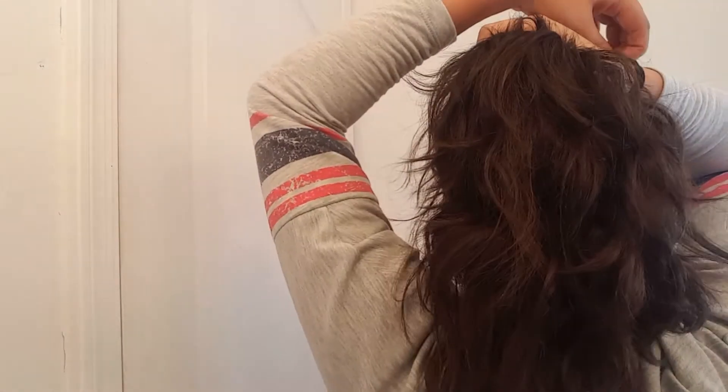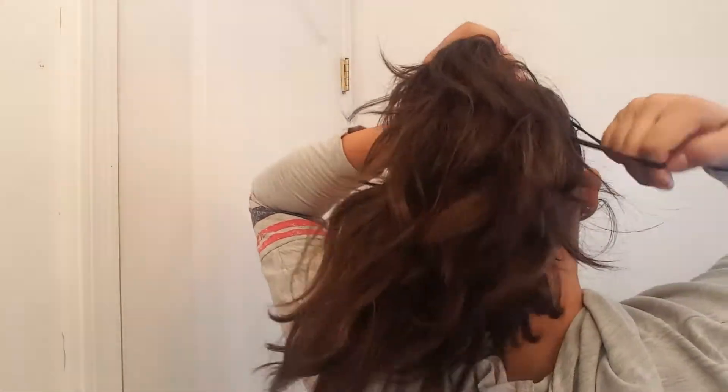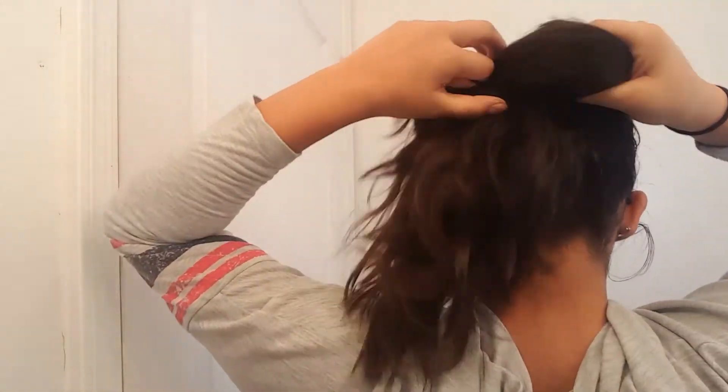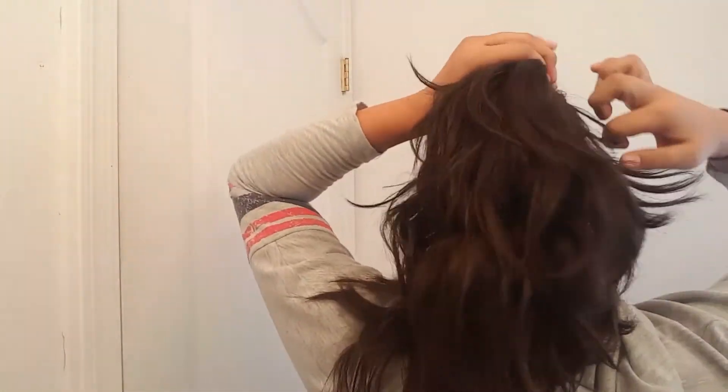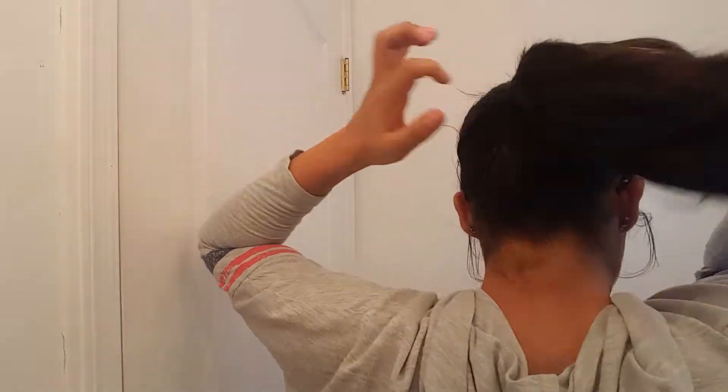For hairstyle number two, you're going to want to gather all your hair into a low ponytail and secure it with a hair tie. Then I'm going to pull some hairs so it looks looser.